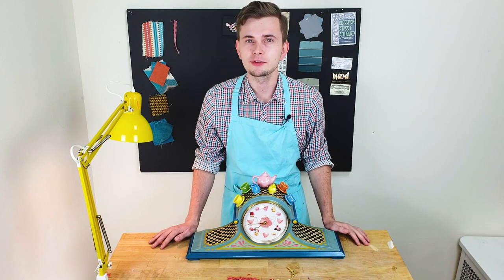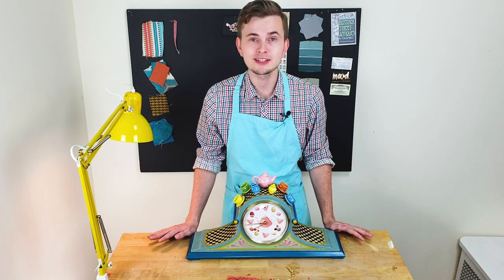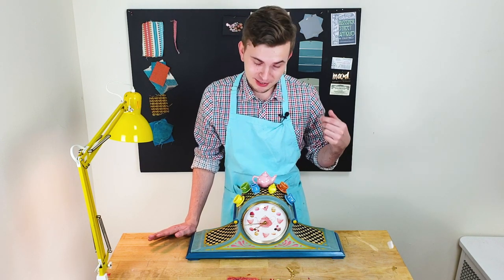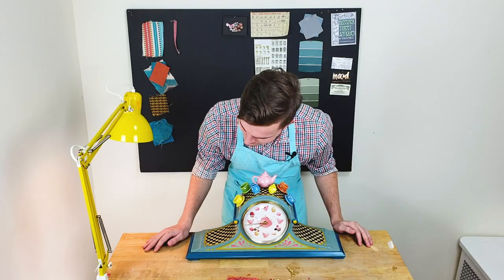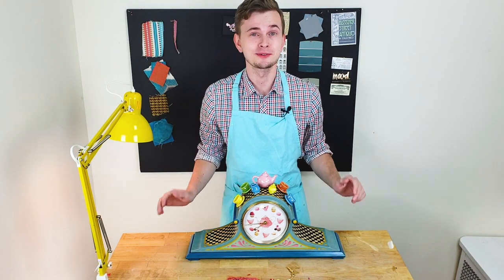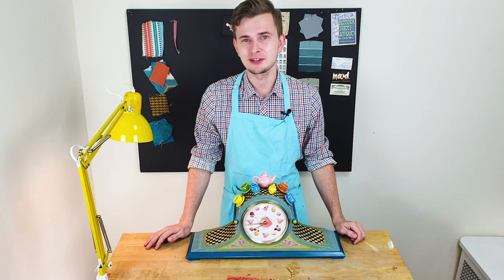It's such a wonderful thing when you take an old clock, clean the mechanism, and in a matter of seconds it starts ticking — and the best part is it also rings. Did you hear that? Such a beautiful sound; it changes the entire atmosphere in a room. In our digital world, we don't use mechanical clocks anymore.